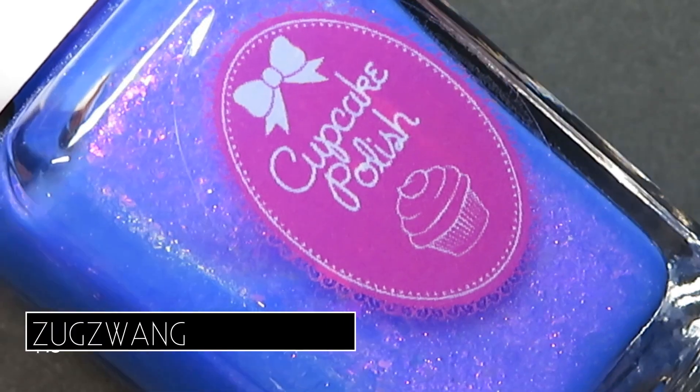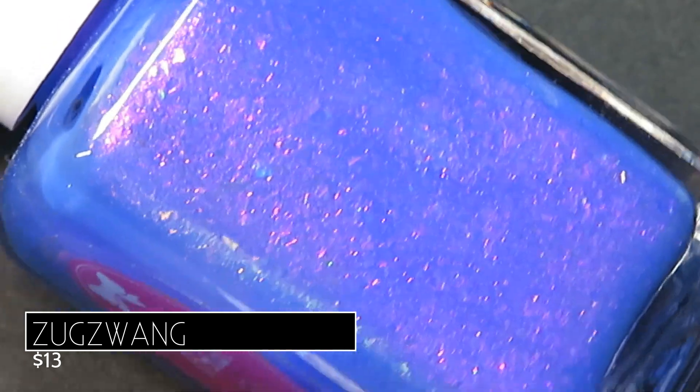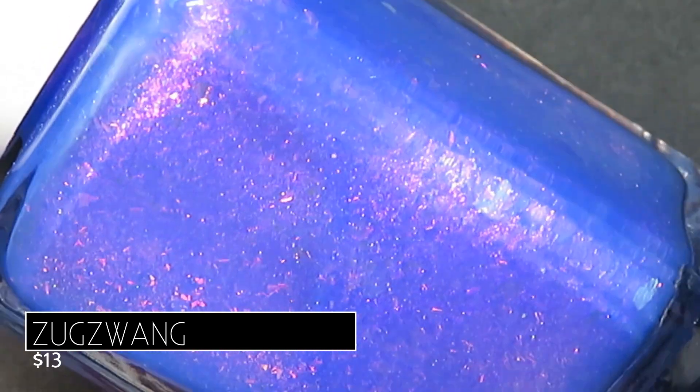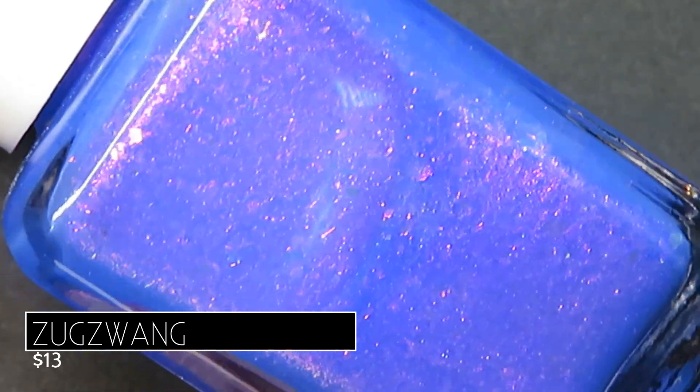Up next we have Zugzwang. This one's described as being a periwinkle blue packed with red aurora shimmer and red iridescent flakes. Again we see that incredible contrast, and if you're a sucker for contrast like I am, you're probably loving a lot of these from this collection.